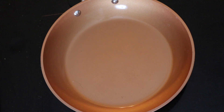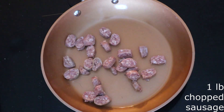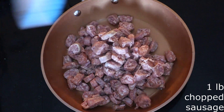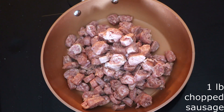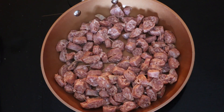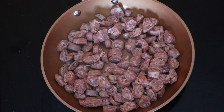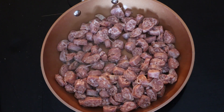Preheat a large skillet over medium heat for about three to five minutes or until the skillet is warm. Chop one pound of fresh breakfast sausage links into small pieces and add them to the preheated skillet. Cook over medium heat for about 10 to 12 minutes or until the sausage is brown. Make sure you stir the sausage frequently to get all the sides browned and to prevent burning.